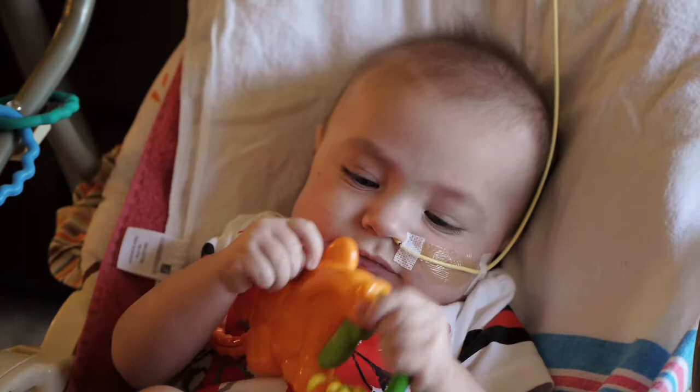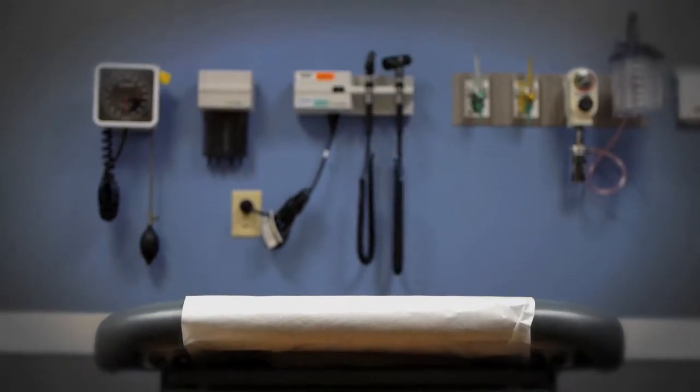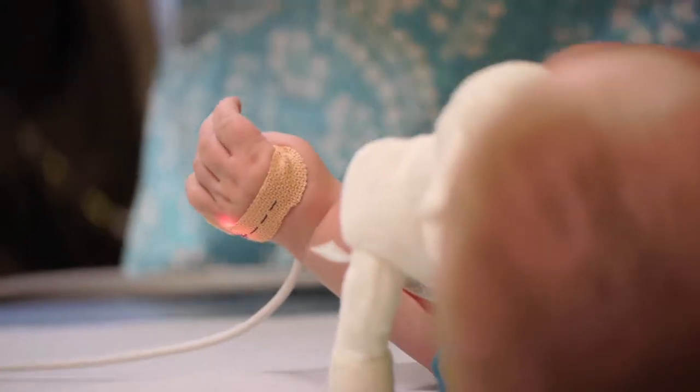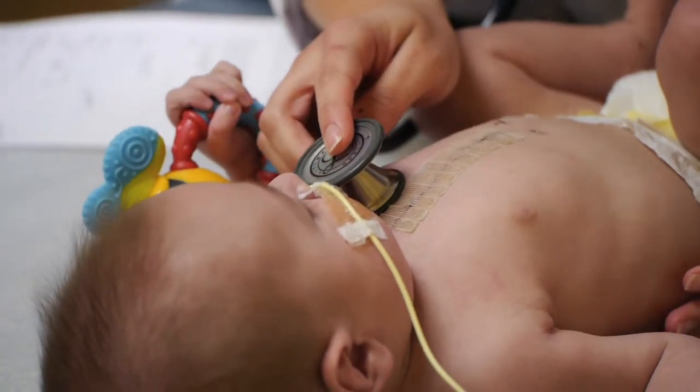Right after finding out their gender we were taken to a room where the OB came in and explained, 'I can't see the bottom left side of your child's heart.' As a parent it's just one of those really terrifying experiences because it's essentially something you have no control over. It's okay to be scared — just know that this is the start of the recovery process for you and your child.